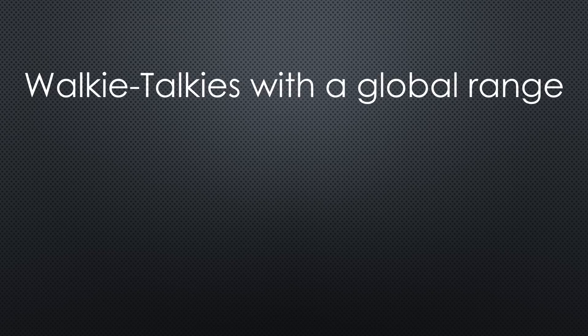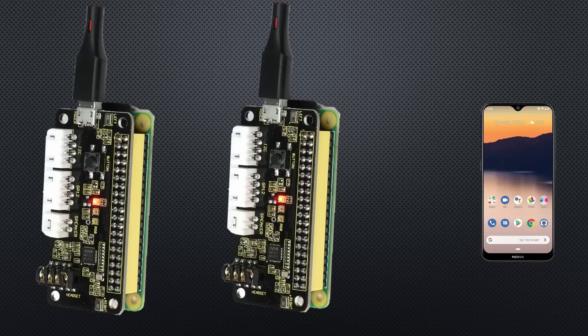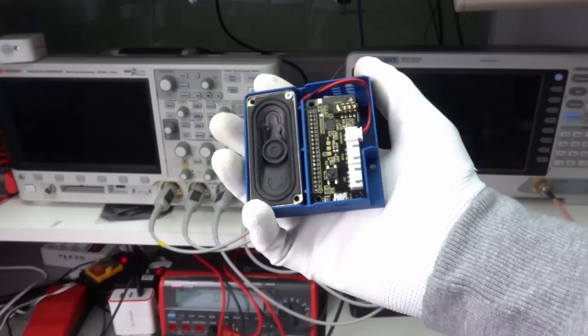We built cool walkie-talkies with a global range for a few dollars. Unfortunately, they do not work far away from your Wi-Fi — unless you use a trick. You can create a hotspot with the same credentials as your home network on your smartphone, and then your walkie-talkies also work outside the house. Audio quality is relatively high compared with other walkie-talkies.